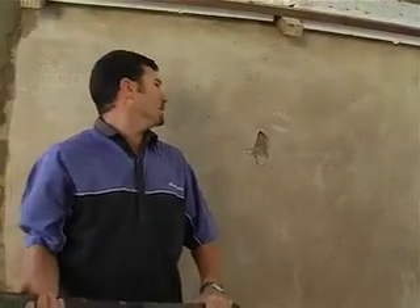Mike gave the wall a nice smack with a 4-pound hammer. We're going to try now with a 14-pound.